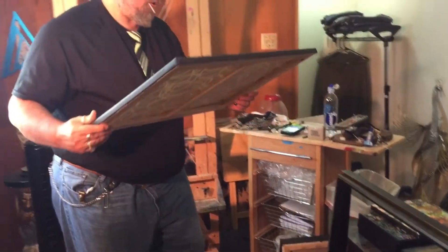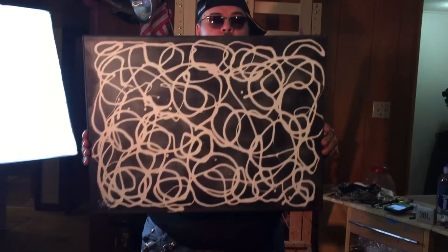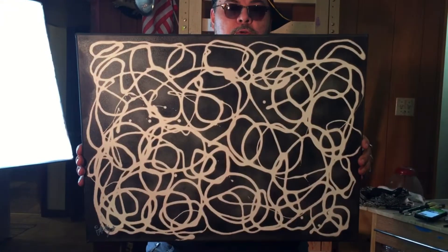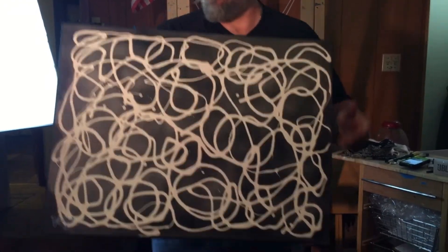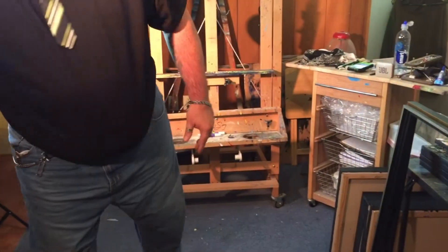And then I'm going to show you another one that I did. You guys like the soap resistance — this is just done in black and white. It's so powerful. It's called Entangled. This piece is one of the first of the series that I did with the soap, the spray paint, and the acrylics. Hope you guys like that one. It's a cool piece — powerful.